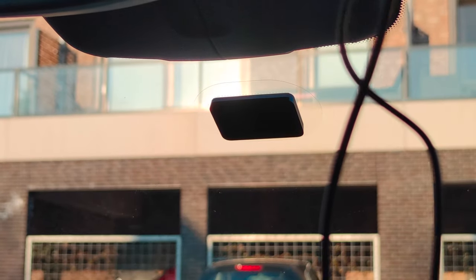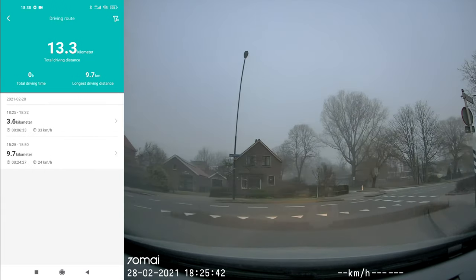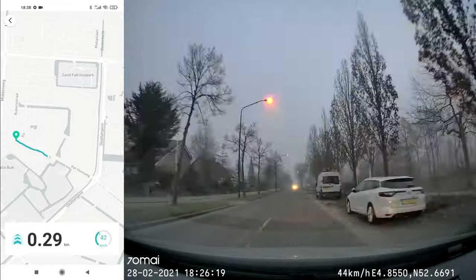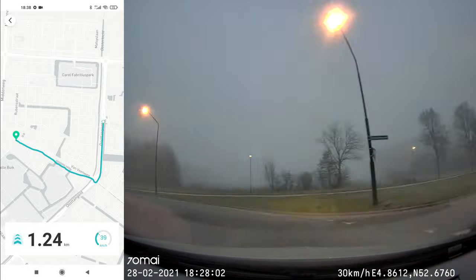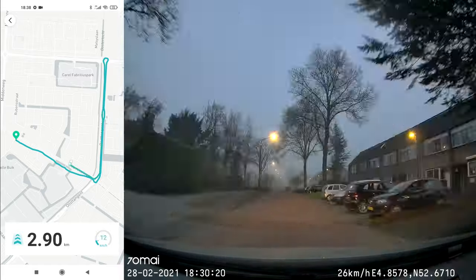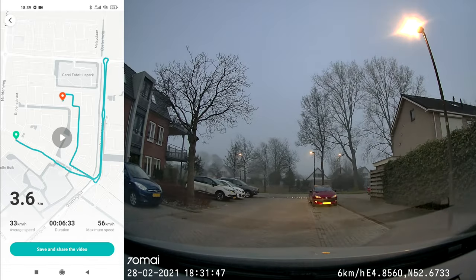Just like its predecessor and all the other models that 70mai is selling, there's an app to connect it to your phone. The app has also improved a lot over time and it's now much easier to handle. You can download your recorded footage, check your route data and GPS, and there are still so many more options — from settings to all kinds of recording settings. Name it and you will find it within the app.